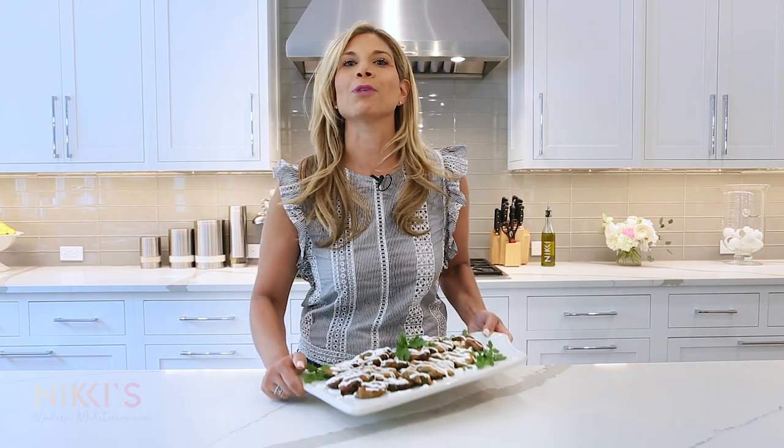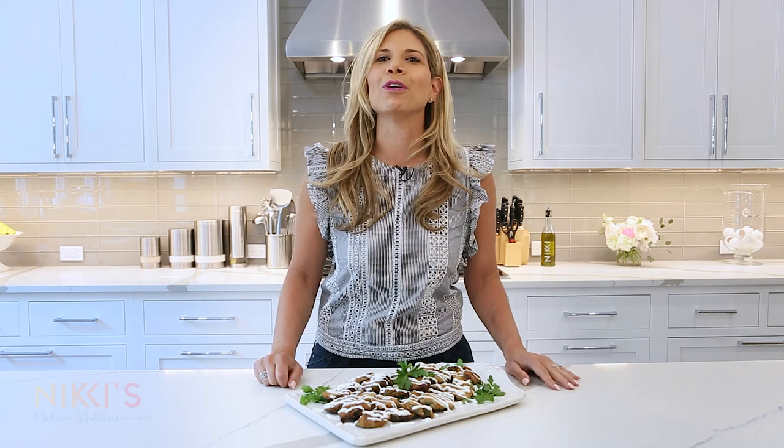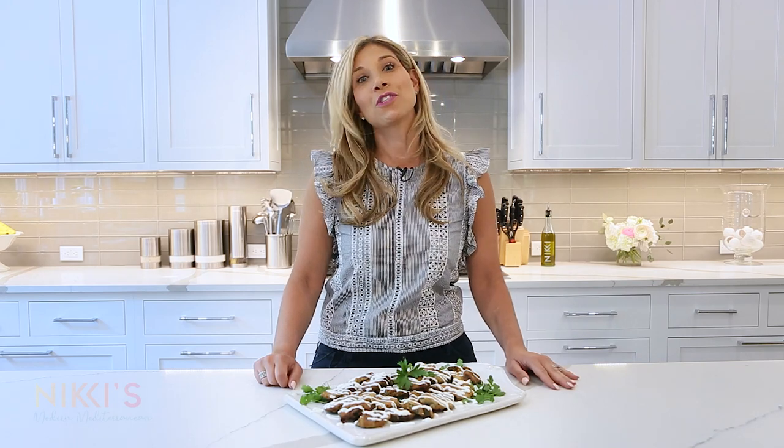Our zucchini chips are ready to be served. I can't wait to eat these tonight. I hope you enjoyed today's episode. For the full recipe, visit NikkiGleckMarcus.com. Don't forget to like and subscribe to our channel. Enjoy!